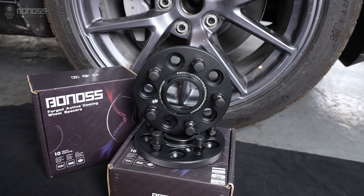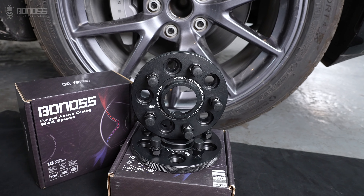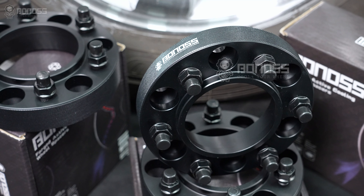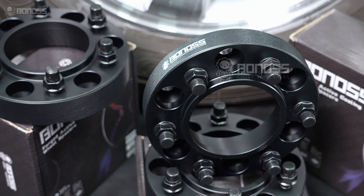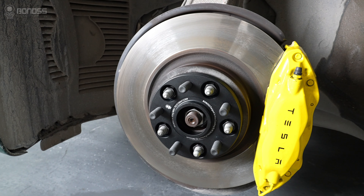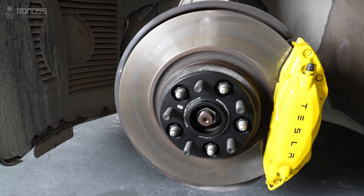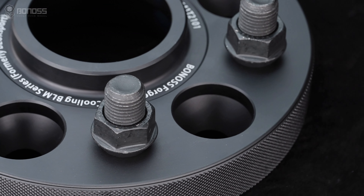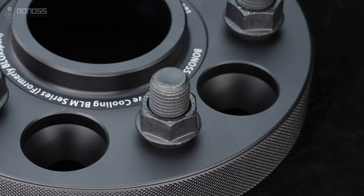If you are looking to upgrade your wheels with good Tesla Model S wheel spacers, then look no further than Bonoss. Bonoss manufactures a huge range of Tesla Model S wheel spacers to fit a massive variety of different wheels and applications. Designed by professional mechanical engineers, these are made in an independent factory to the highest quality.